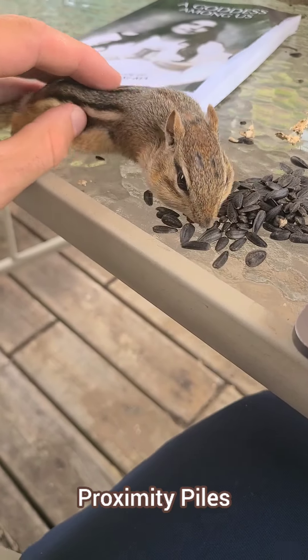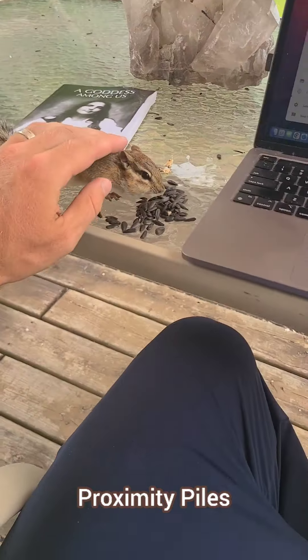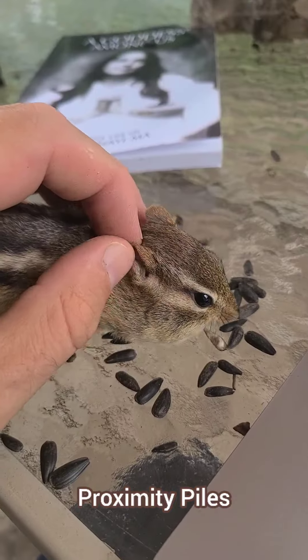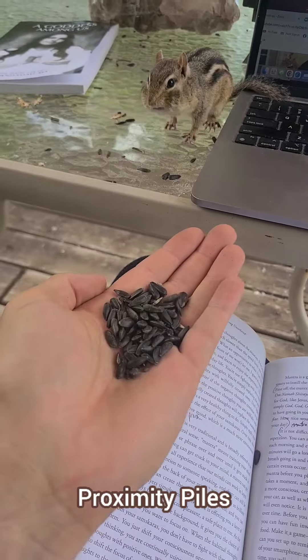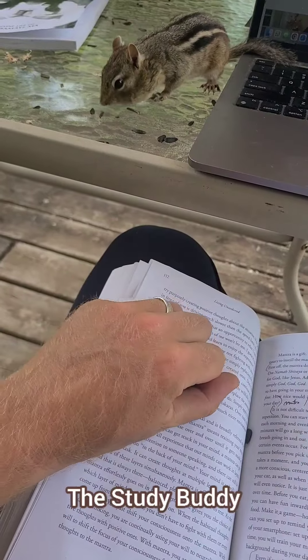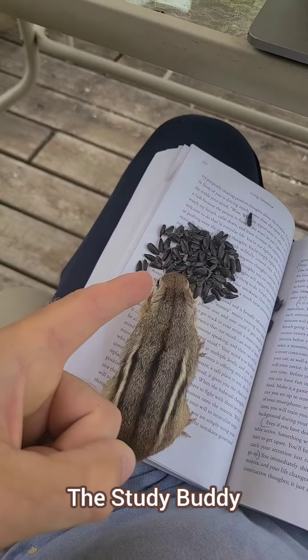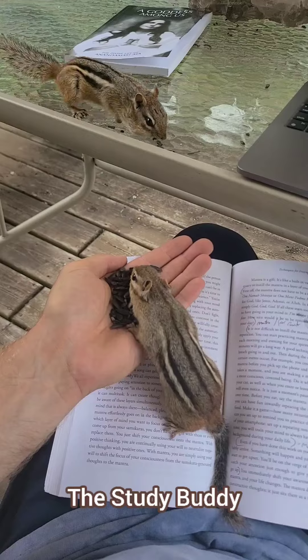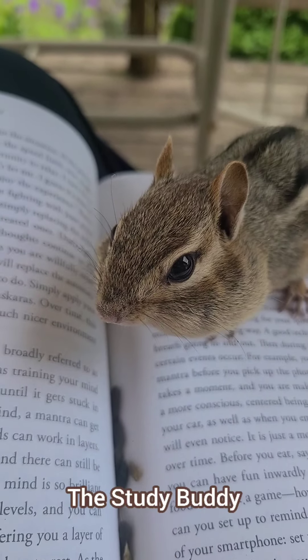At this point, you may have the opportunity to pet the chipmunks from this distance. Be slow and gentle with them. If they back off, just try again. Eventually they get used to you, and you can give them a little massage behind the ears, just like a little puppy dog. You can also use proximity piles to give yourself an outdoor study buddy — by putting piles of seeds near your books or computers, you can create a cute atmosphere. Looking at chipmunks and their pudgy cheek pouches could be a great enhancement to your work and school studies.